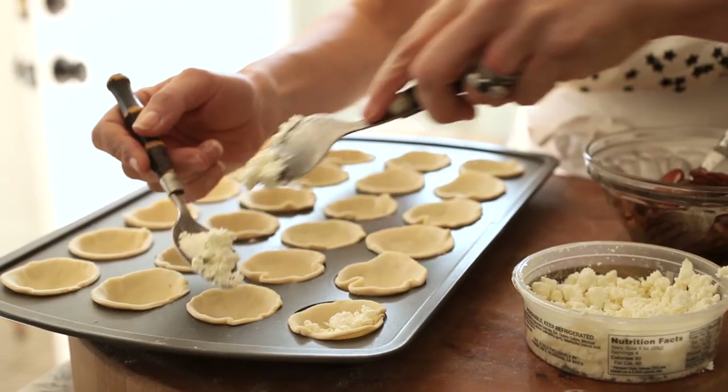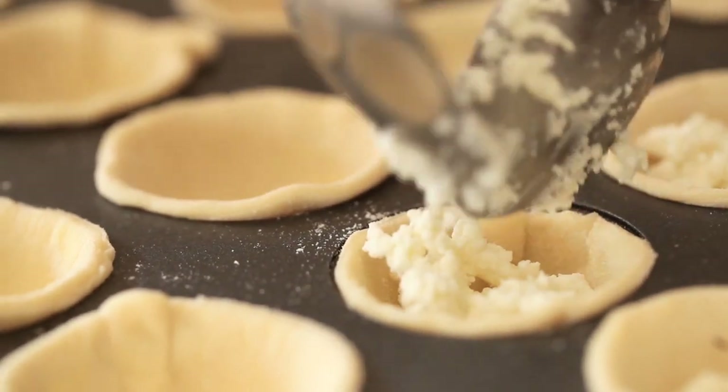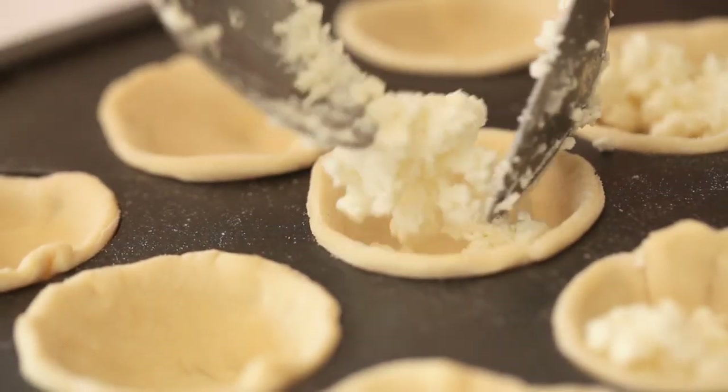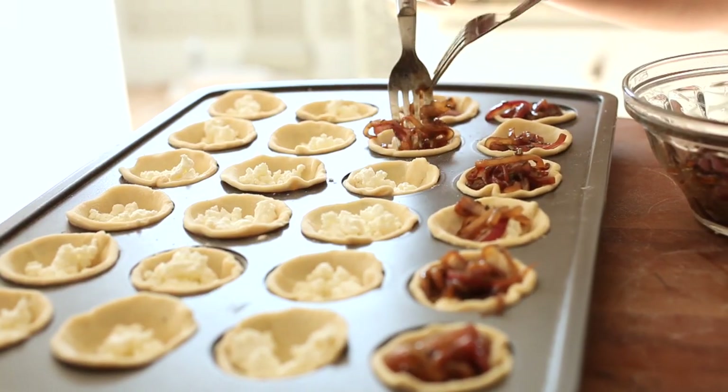Then you're gonna take some crumbled goat cheese. You can find it easily in your grocery store right near the regular goat cheese, but if they don't have it you could just take a regular log of goat cheese and mash it up with a fork. You're gonna fill each tartlet with about a half a teaspoon of cheese and then top with the onion jam.